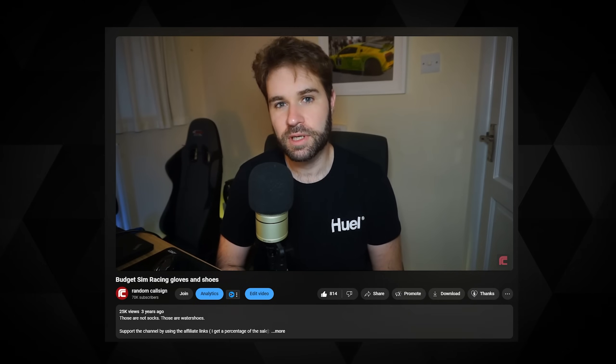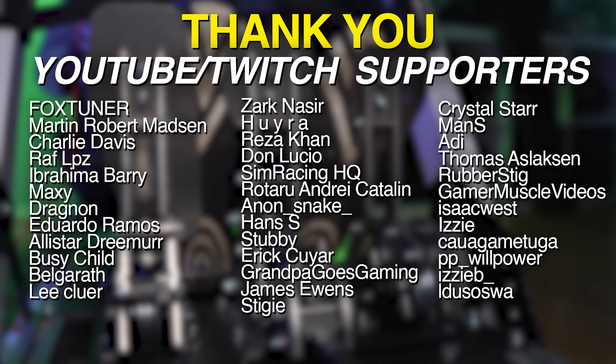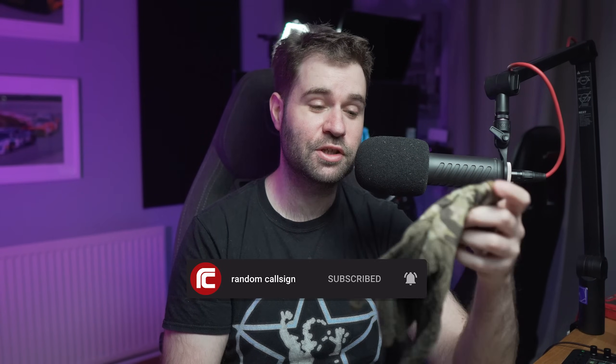The sequel to what is probably one of my stupidest video ideas ever, four years later, is here. Today we're going to talk about budget sim racing shoes and gloves. Let's start with the gloves that got me this idea four years ago.